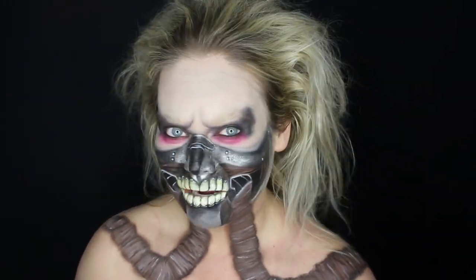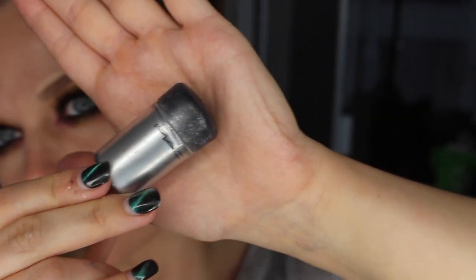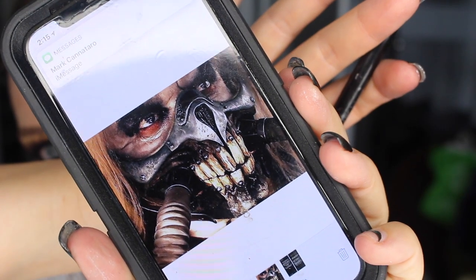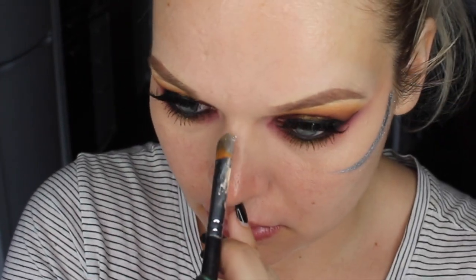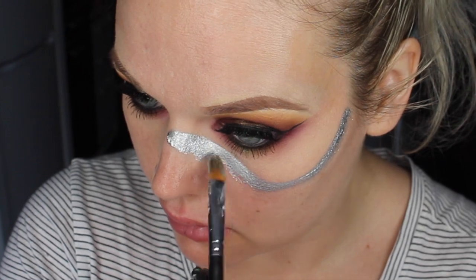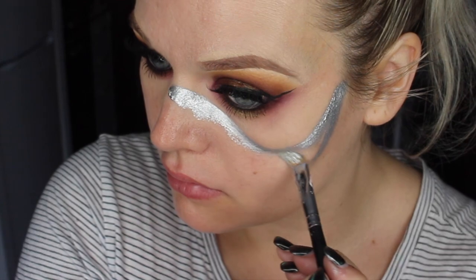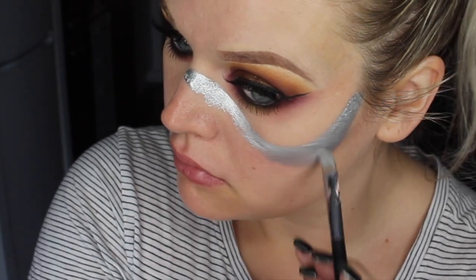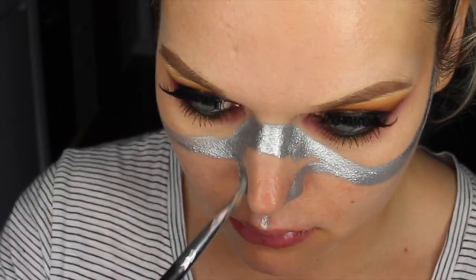Let's get into this Immortan Joe tutorial. I'm starting off with my MAC Mixing Medium and my MAC Silver Pigment and this reference image right here. I'm just going to start mapping out the top part of the metal mask. I like to move from left to right and top to bottom when I'm doing my body painting, because my hand likes to rest on my face for stability, so I work in sections generally.